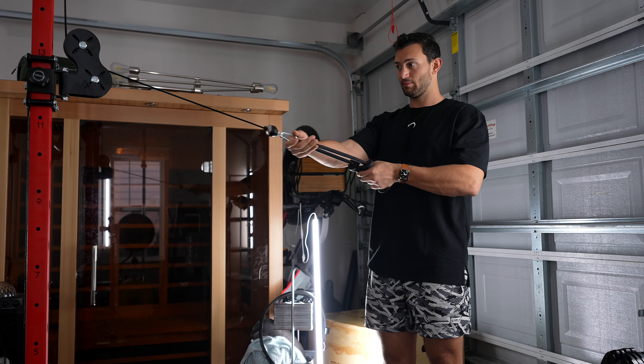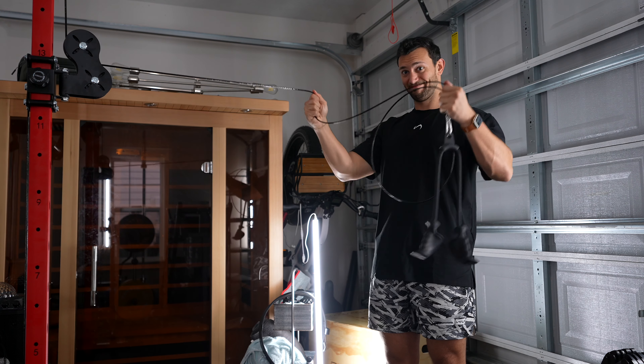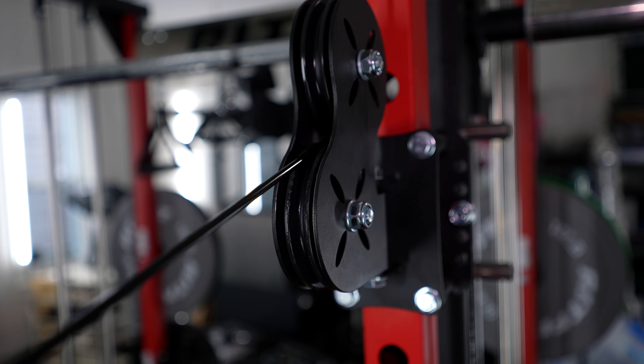Now let's move into probably my favorite part — the cable system. First, the difference between plate-loaded and selectorized: selectorized is what you're used to in a commercial gym with weight stacks and a pin selector, obviously easier but way more expensive. Going with plate-loaded keeps costs down, and they also made the cables a two-to-one ratio, which I think is ideal for a functional trainer — you get more cable travel and more precise weight increments compared to one-to-one systems.